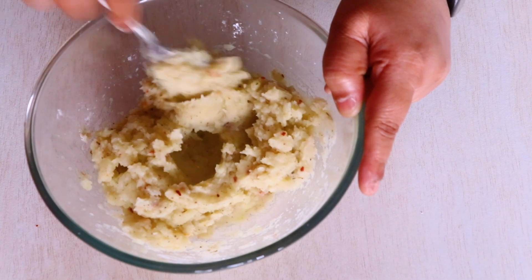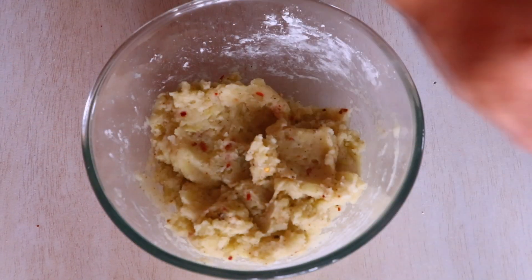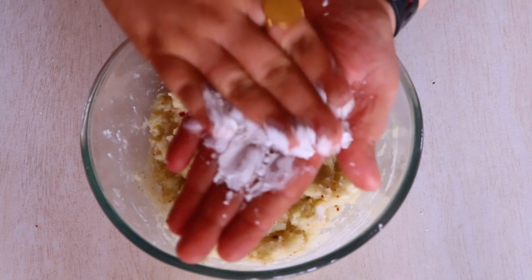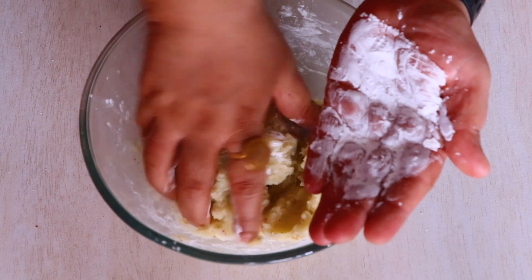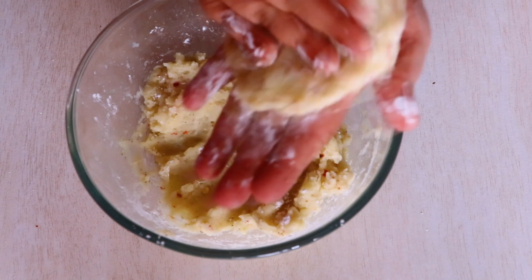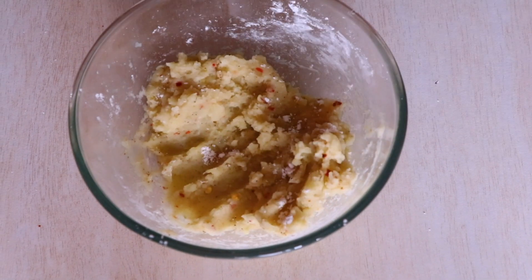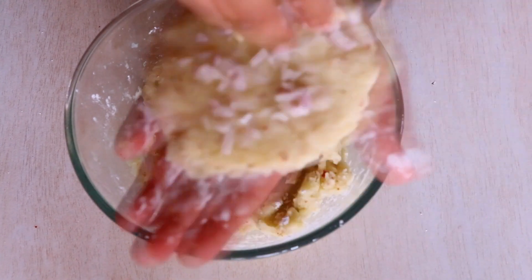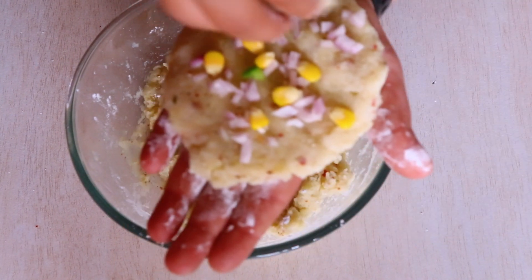Once everything is nicely mixed in, let's take a plate with a little bit of corn flour in it and then rub some corn flour on top of our palms — this will help the potatoes from not sticking to your palms. Now we are taking a big amount of that mashed potato mix and pressing it down on our palms. Then we are going to sprinkle a little bit of diced onions, boiled corn, and finely diced capsicum.